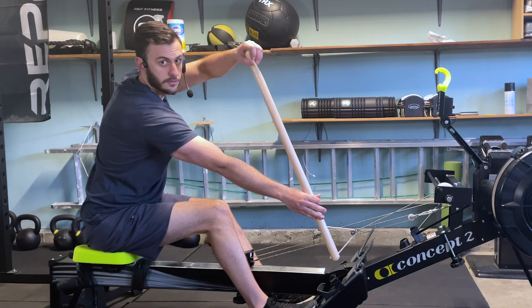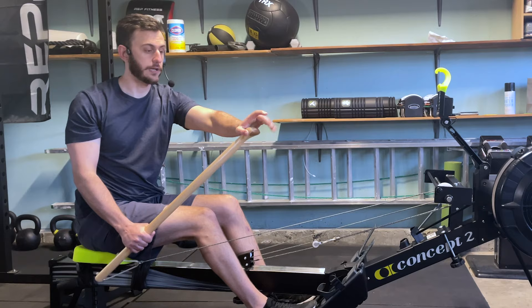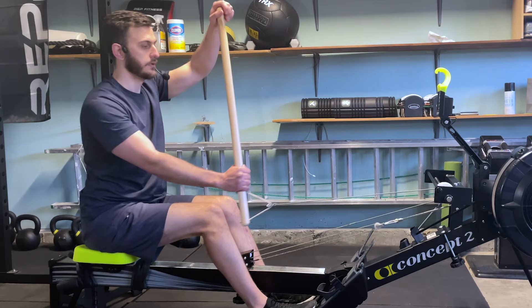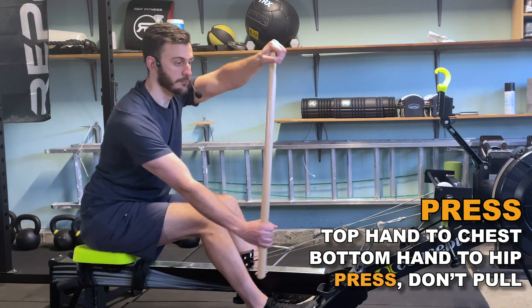The final component of our stroke is going to be pulling back on the water and propelling yourself forward. From our catch, we're going to rotate out of that movement and drop our hand, giving ourselves the power for that motion. Going through the motions: setup, extension, catch, and then pressing with our top hand and letting the bottom hand just serve as a guide as we move through and rotate to bring the paddle to our hip.